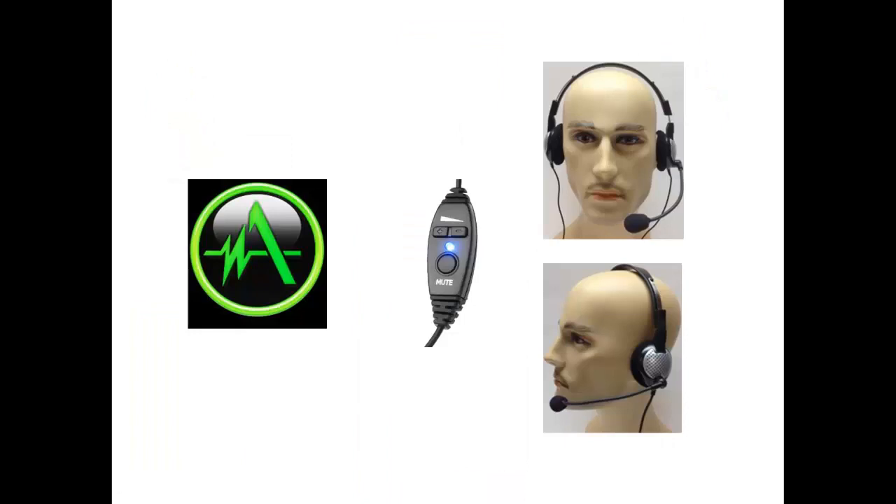The NC185 USB features inline volume and mute controls. Both the controls and the USB sound card are highlighted by a blue LED light. Here are a few pictures of what one would look like when wearing the NC185 USB.